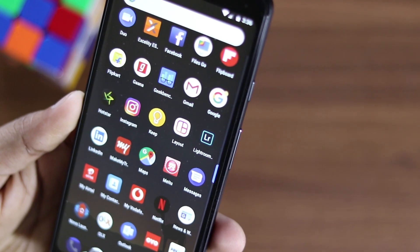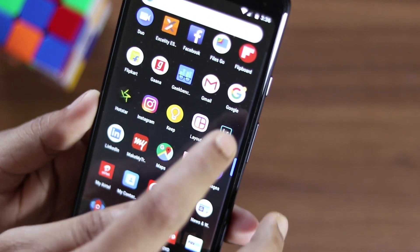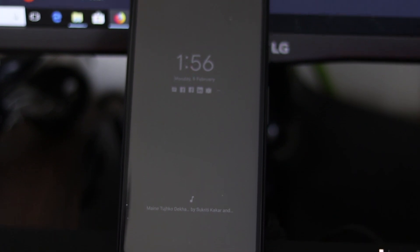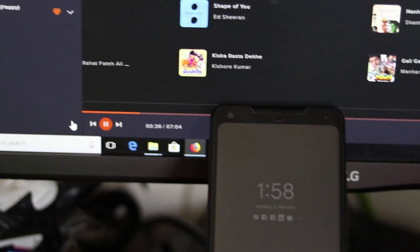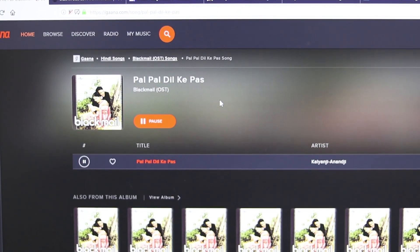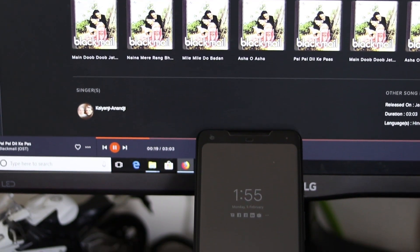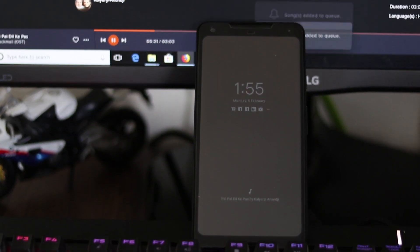Notification dots give you a great way to read through your notifications without opening the app. There is also a very cool feature called Now Playing, which does an amazing job of identifying any song playing around you. The best part is it works totally offline and does not use your internet. It does an amazing job identifying Indian music, whether recent hits or melodies from the past.